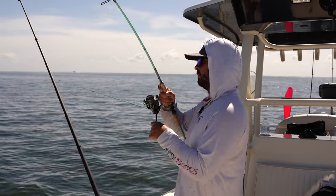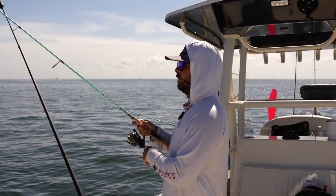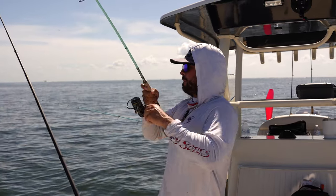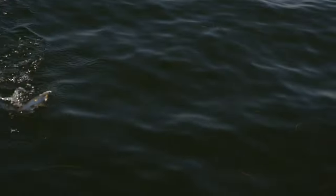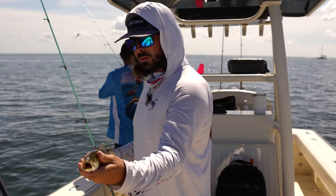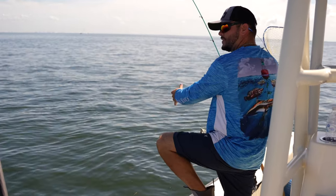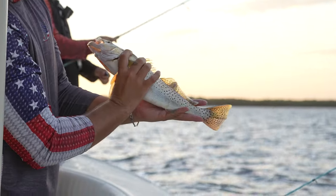I imagine they use that deep water channel as a little highway to move along to their next feeding location. So look for a nice healthy flat with a deeper source of water nearby. The other thing is potholes — if you see a flat that's riddled with sandy potholes, this is a great indicator that there's probably going to be speckled trout. Speckled trout are probably on every single flat in the bay in that three-to-five-foot range, but you want to try to find the larger fish and sometimes you've got to work and weed through the smaller fish.